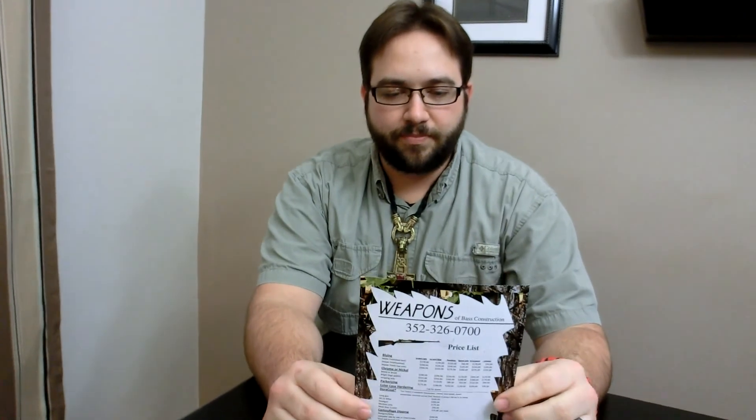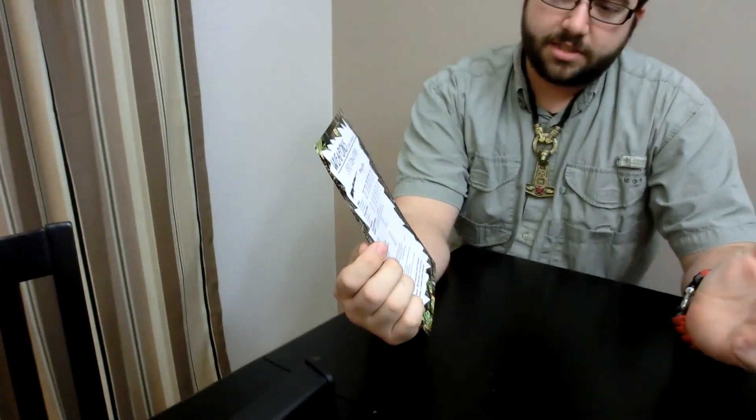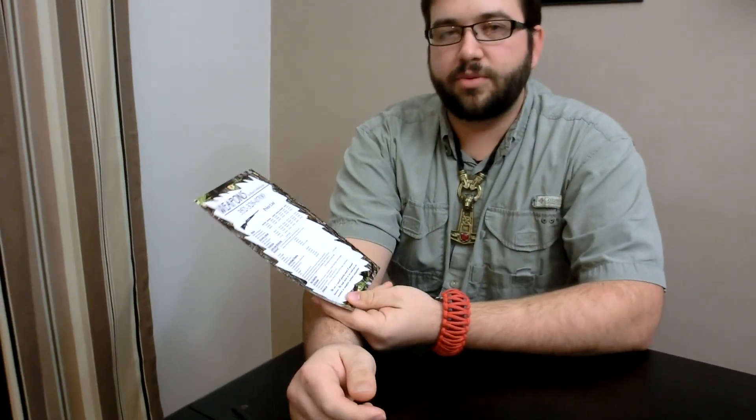The first one I've got is Weapons and Bass Construction. His name is Danny Bass. He's in Sumterville, Florida. Here are some of the things he can do. He does gun bluing and he does it the old way — instead of doing it with a liquid called cold blue, he's doing hot salts. He also does chrome and nickel plating.